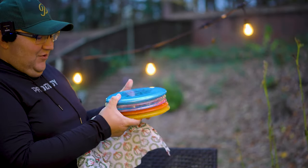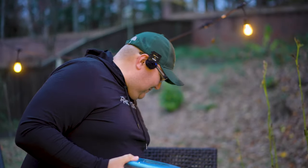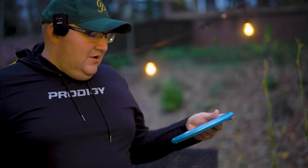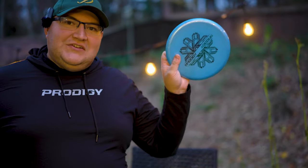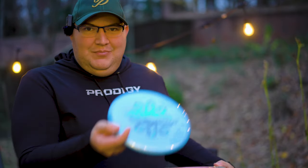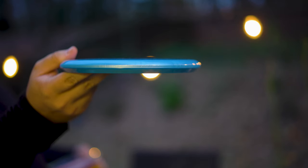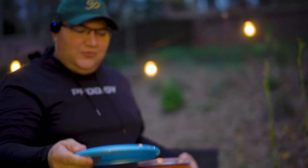Oh man, look at this beautiful stack of plastic. First disc in the lineup is a really cool 500 plastic P Model OS — an overstable throwing putter. I haven't had much experience with the Prodigy Ace line. It's kind of deep in my hands, broader side profile, pretty comfortable actually. The 500 plastic feels great. They call this like the Meccano stamp — really cool stamp.